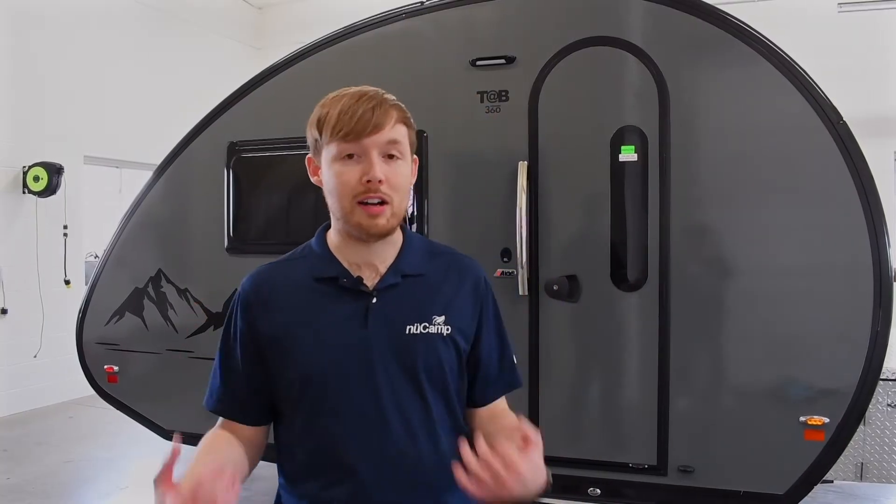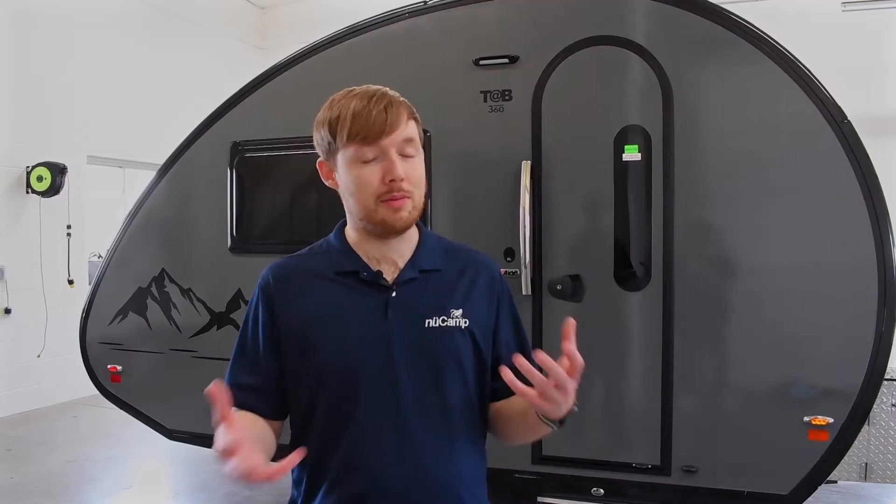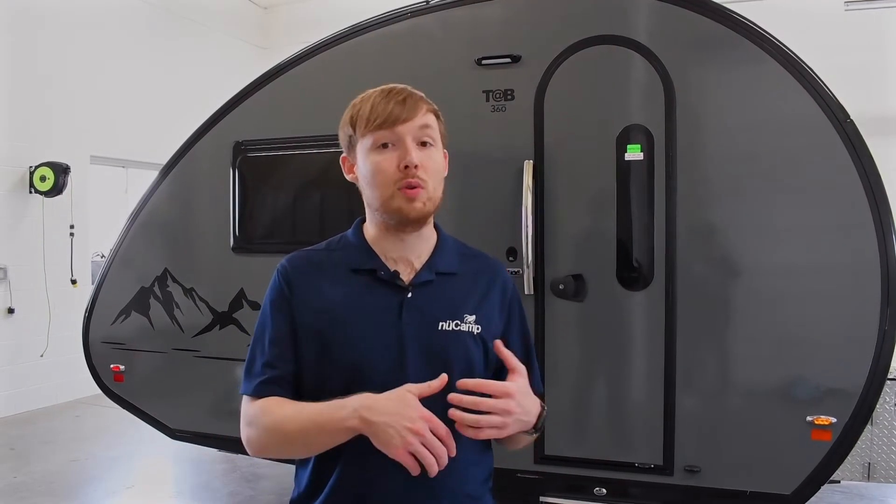Hey guys, Jordan with NuCamp here. Today we're going to be going over the process to winterize a Tab 360. The basic process of winterization is very simple: we're going to drain the water out of all the lines, blow compressed air through the lines to get out any residual water, and then siphon antifreeze into the system through all the faucets and fixtures. Let's get started.